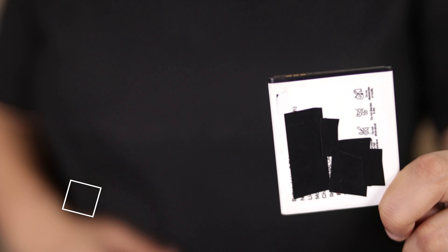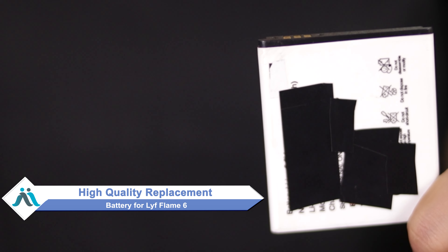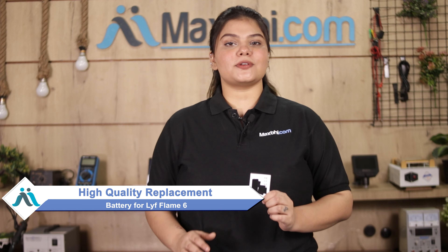Don't worry, you can now buy a high-quality replacement battery for your Life Flame 6 at a very affordable price from MaxBee.com, and can fix your phone yourself at home or get it repaired by any professional very easily.